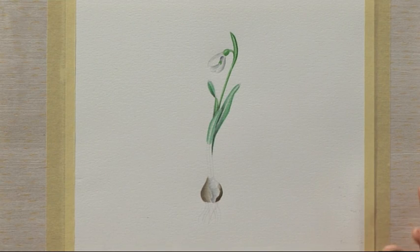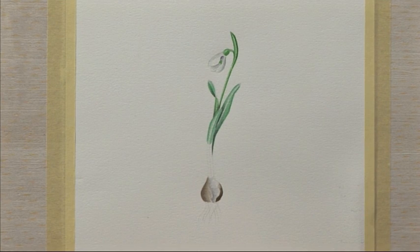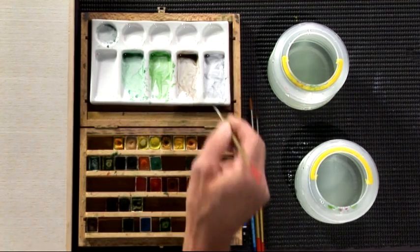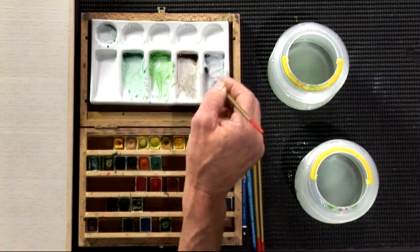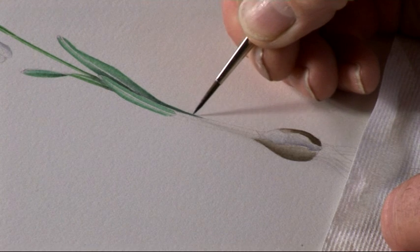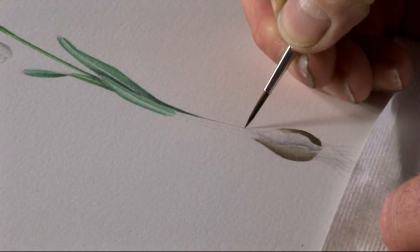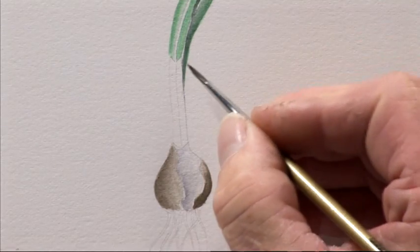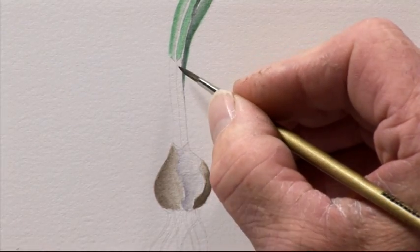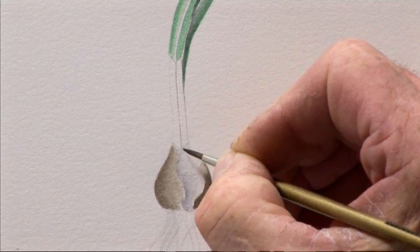We'll go into the detail stage now, which covers all the venation on the membrane part of the snowdrop, the root system, and any other fine detail. There's quite a lot of venation, so we'll use a little bit of neutral tint, very thin, with the same brush and a good point. We're going to start with a very fine line down the outer edge, remembering that it is square section, so we must retain that.